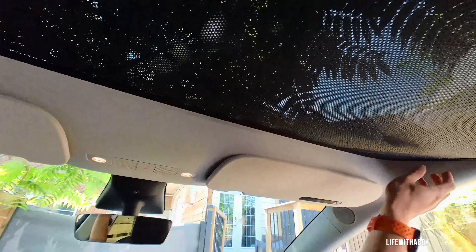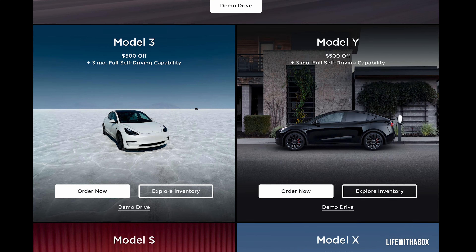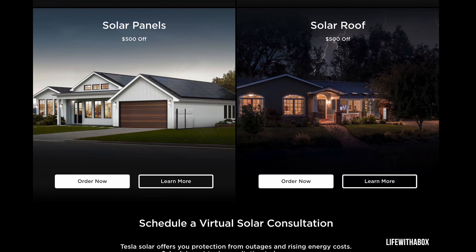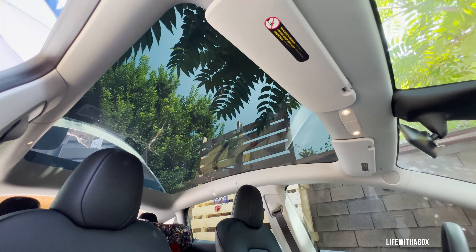There are lots of ways to cool down the interior of your Tesla Model Y, but in this video I'm going to talk about the Model Y OEM Sunshade, which you can purchase off their website. We'll go through how to install it, which is fairly easy, but there is a tip you need to know.